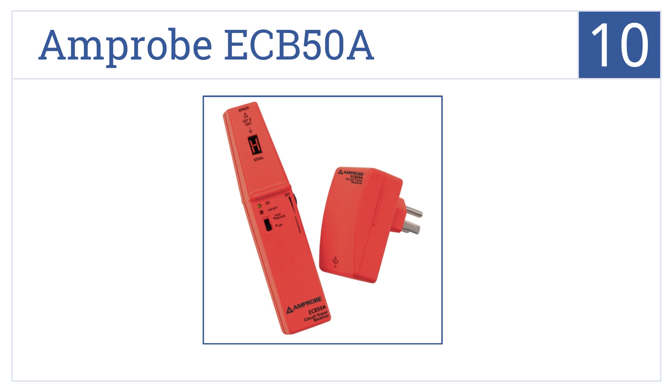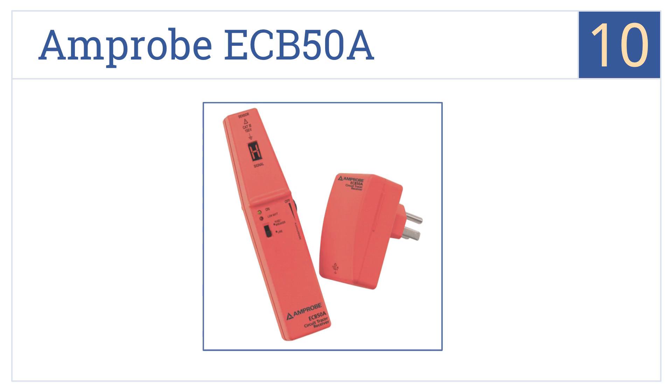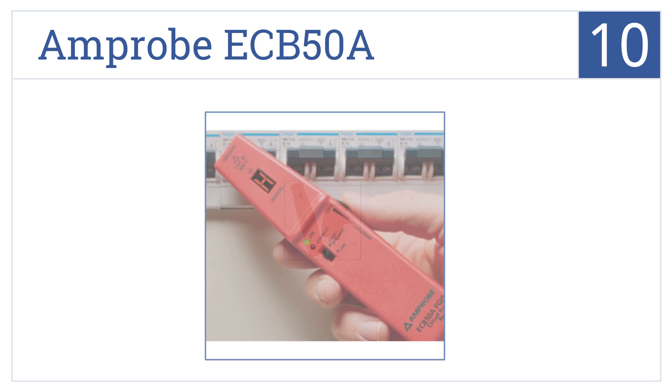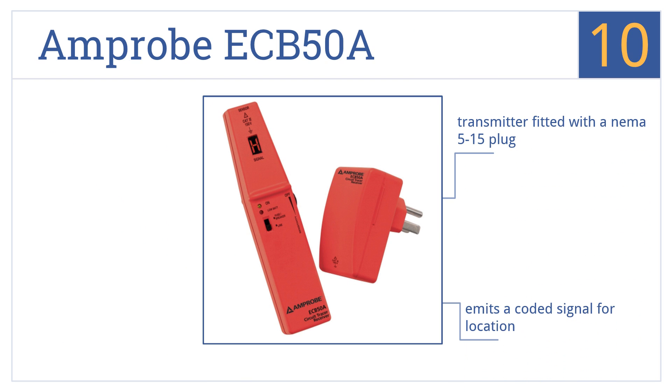Starting off our list at number 10, the Amprobe ECB50A works well for tracing an outlet to its breaker, but its accuracy is questionable and only works on live outlets. It comes with a transmitter fitted with a NEMA 5-15 plug and emits a coded signal for location. However, it is overpriced for its poor performance.